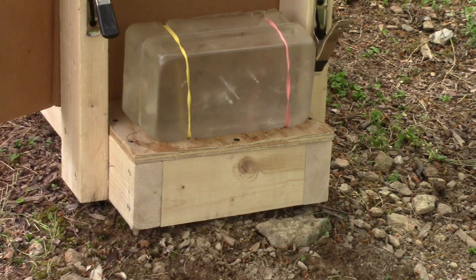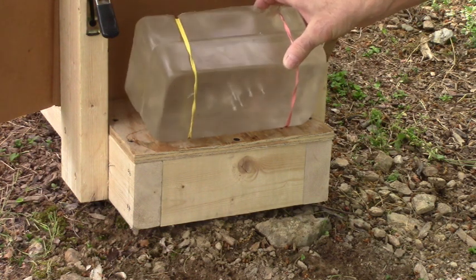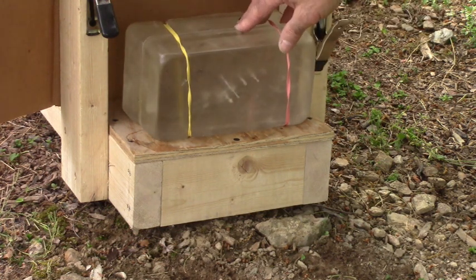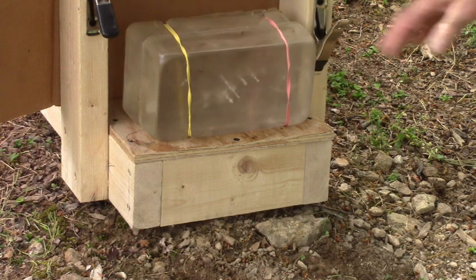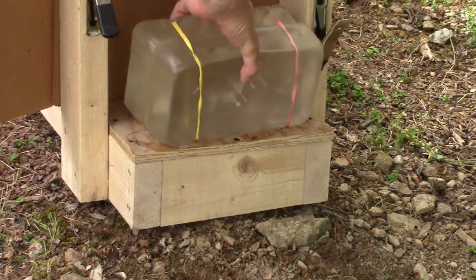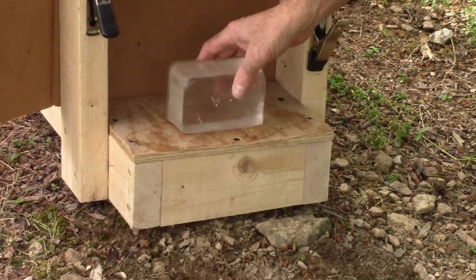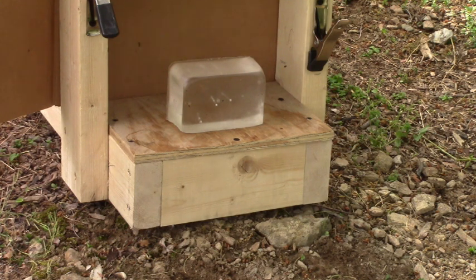Ready for some ballistic expansion testing with the varmint knockers, 31.5 grain hollow points at 50 yards. The round is within the blocks. This is five pounds of 20% gel, and it looks like it penetrated about the same as the Griffiths did — through this block, about another quarter of an inch. We'll dig this out in a moment. I'm going to put the 12-ounce block of 10% gel, pigeon weight, and see what it does.